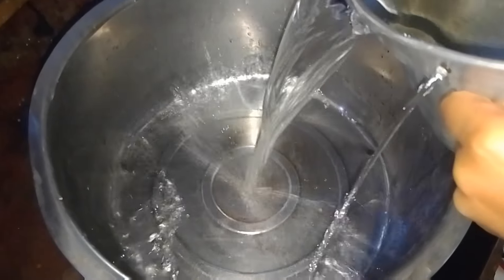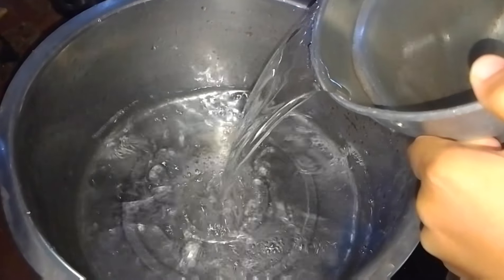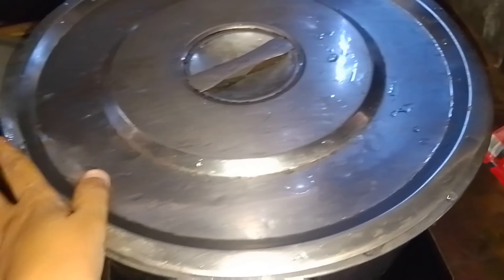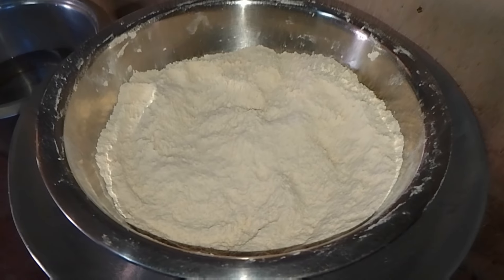First of all, I'll boil the water. I'm using flour — this is flour. You can use flour or atta, whatever you want.